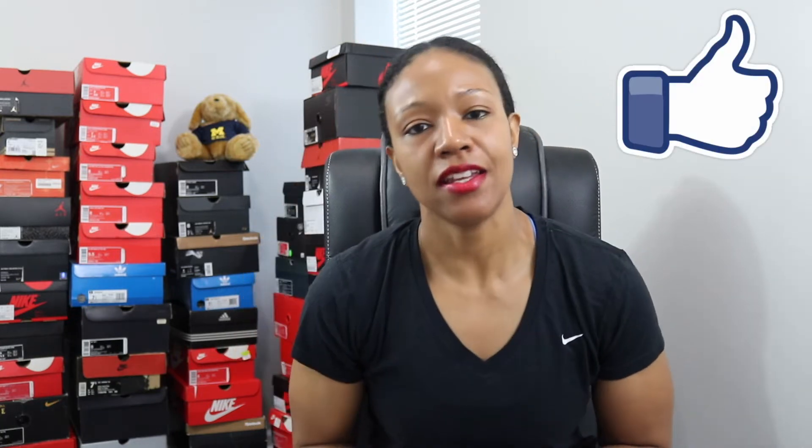Royals, what's going on? It's your girl Q the Queen here back with another video. If you're new to the channel, make sure you hit that subscribe button. If you're liking the content, hit that like button. If you want to comment, leave some feedback and share your thoughts, because I imagine everybody pretty much has a little bit to say on this shoe — drop them down in the comment section.